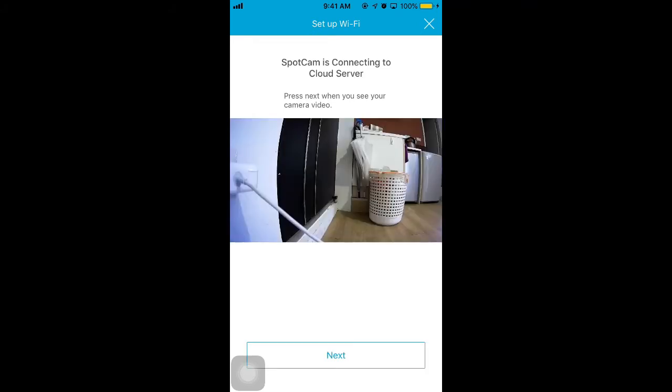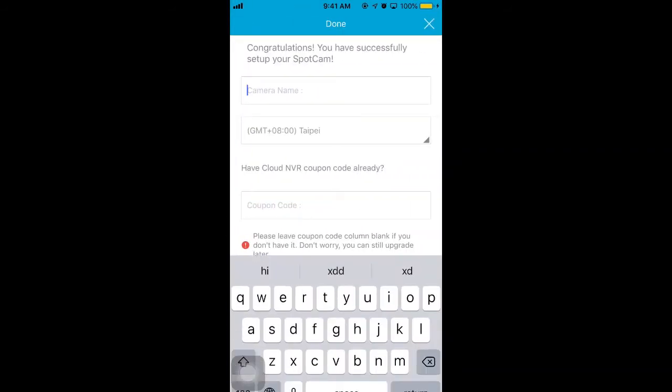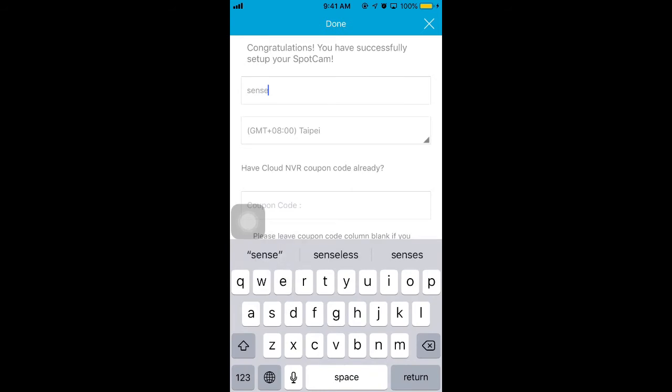If the camera isn't set up successfully, please refer to the LED patterns and solutions according to 6 minutes 50 seconds of this video. Finally, name your Sparkam camera and finish the setup.